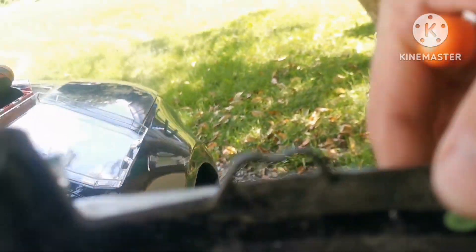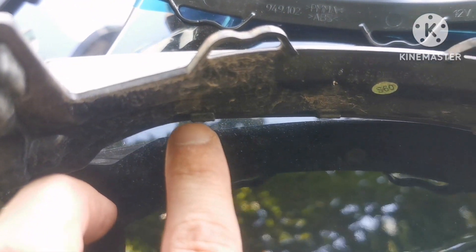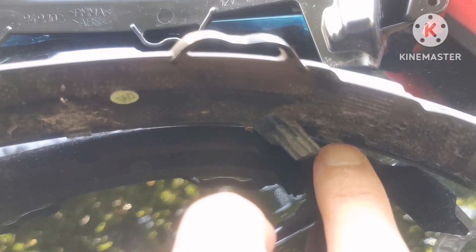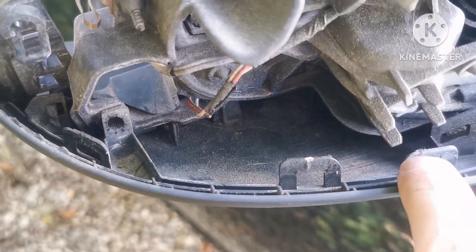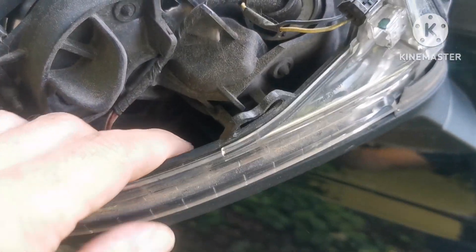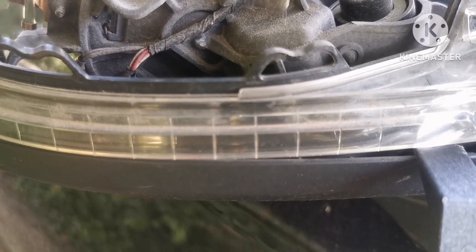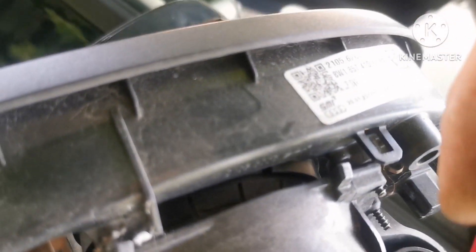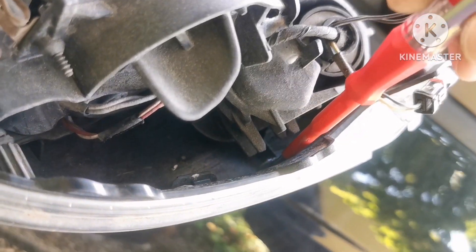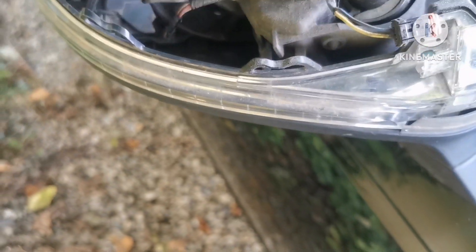The blinker housing has three teeth — you can see here: one, two, and three — and they fit in positions one, two, and three. When it's in place, you push the unit in slightly and hold it, then with a small screwdriver you simply pop the clip — one, two, three — and it comes out.